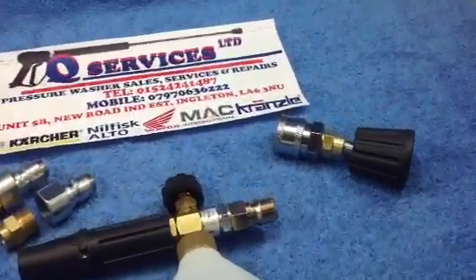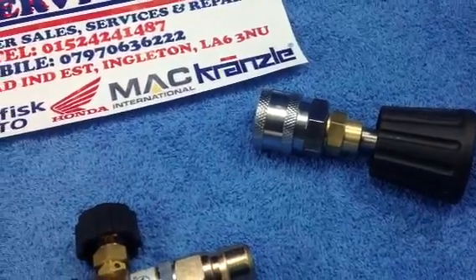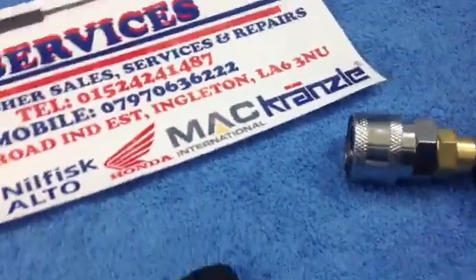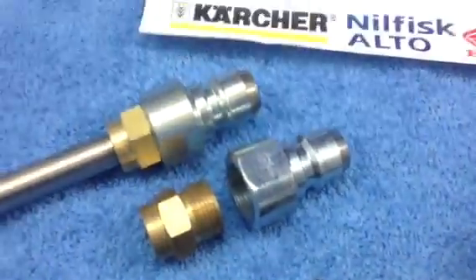What I've simply got here is a vario serve screw fitting with a female quick release on the end. What I've simply got at this side is the quick releases, so you would have a 20.